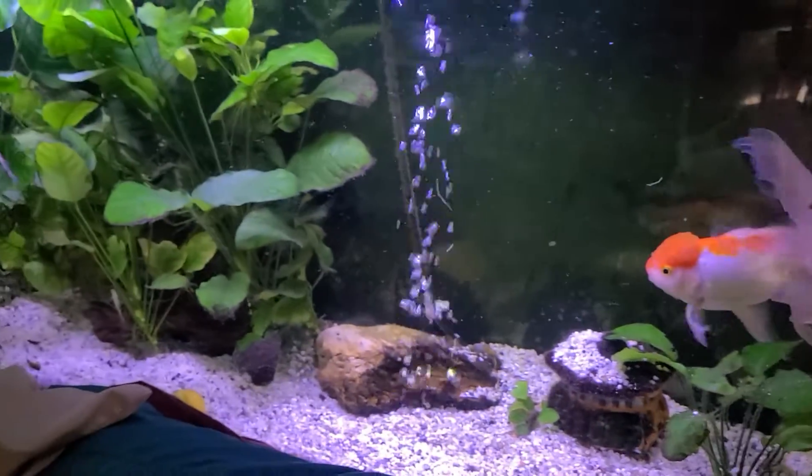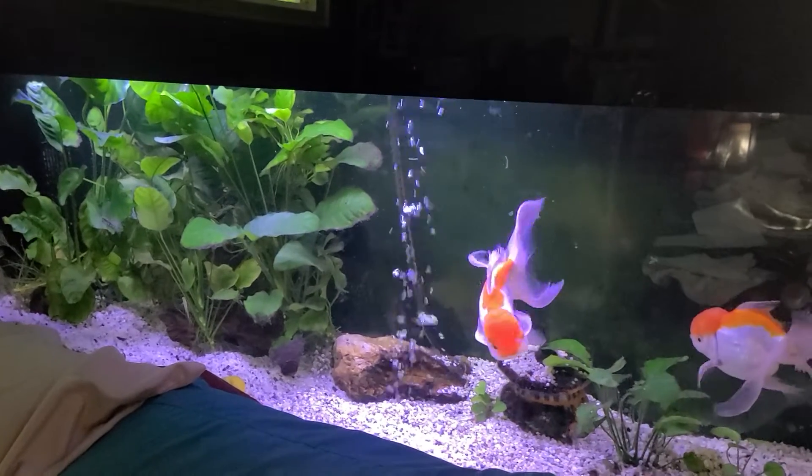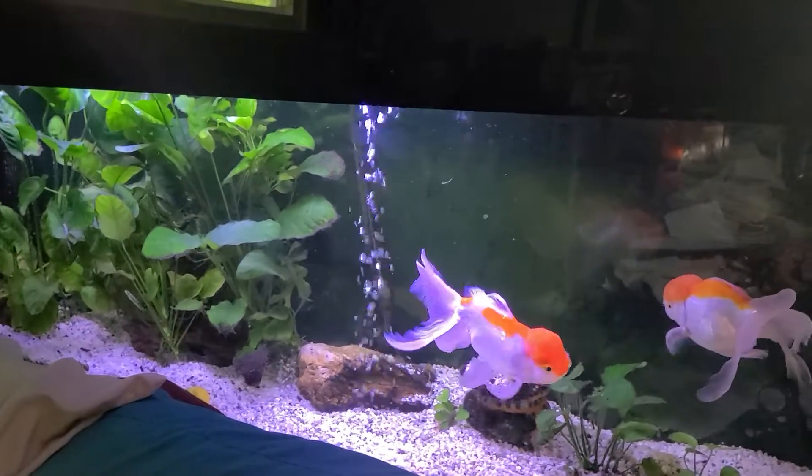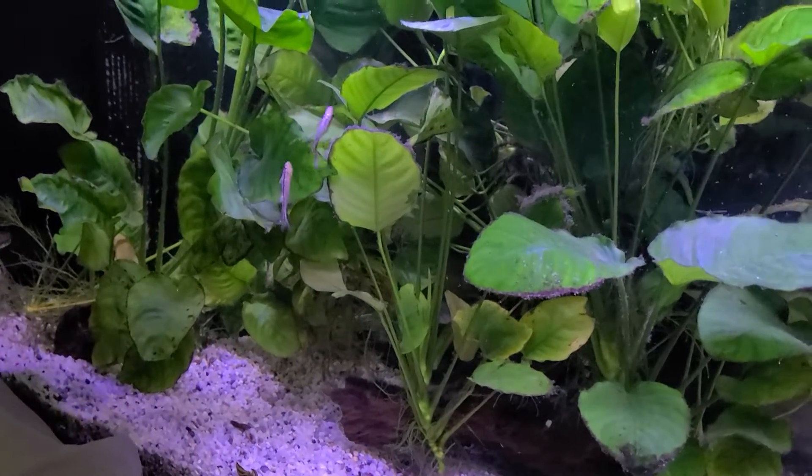I'm gonna put a small black moor and a calico in there probably — probably three more small ones. Hope the little algae eaters leave them alone.